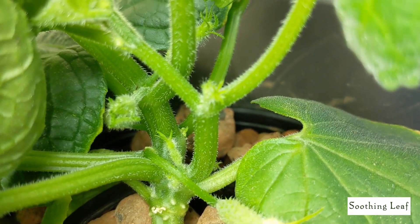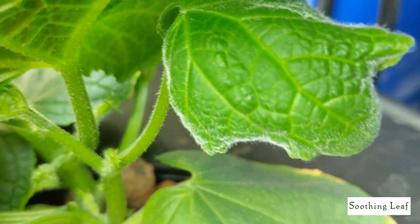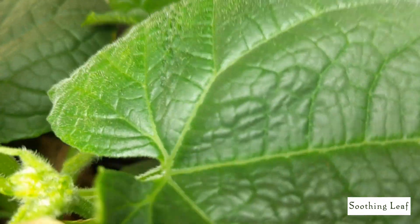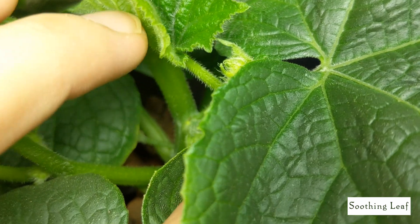There are flowers all over the place — it's pretty much packed in everywhere. Basically everywhere I look I see flowers or new shoots that are going to be growing, which will also be packed with flowers. This is a self-pollinating cucumber plant, so I see nothing but female flowers on the inside here, which is absolutely fantastic.